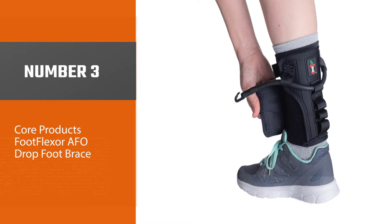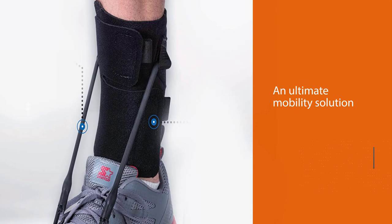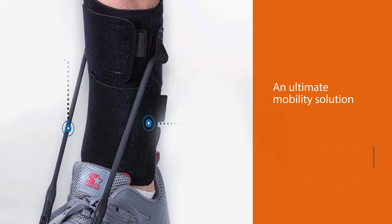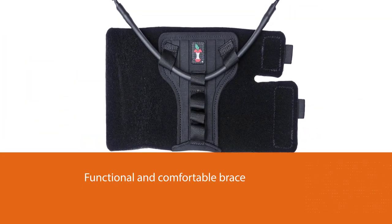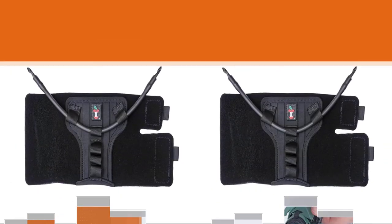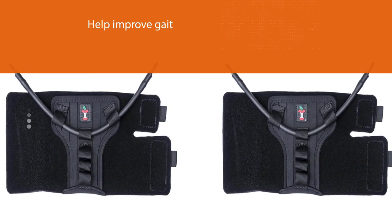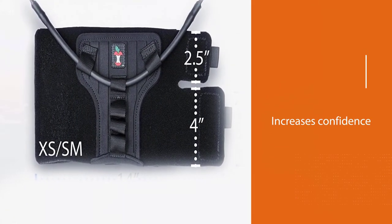Number three: Core Products Foot Flexor AFO drop foot brace. This AFO brace can be an ultimate mobility solution for individuals with foot drop or similar conditions requiring dorsiflexion — raising the foot upwards towards the shin — support and assistance. It is a functional and comfortable brace that allows an affected foot to perform naturally while walking, improving gait and increasing confidence. It is designed to work with most lace-up shoes and boots. The package includes a foot flexor wrap, eyelet clips, and a tension cord that helps lift the toe while walking.